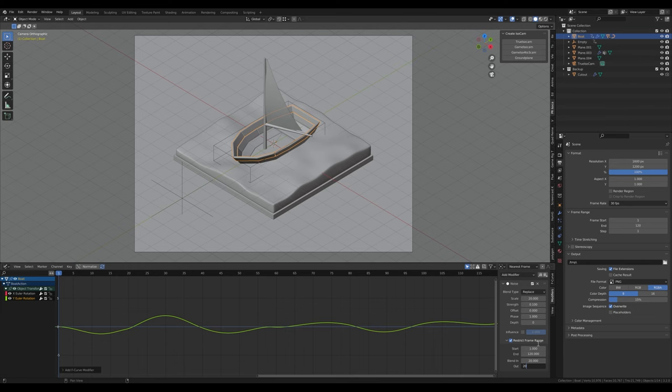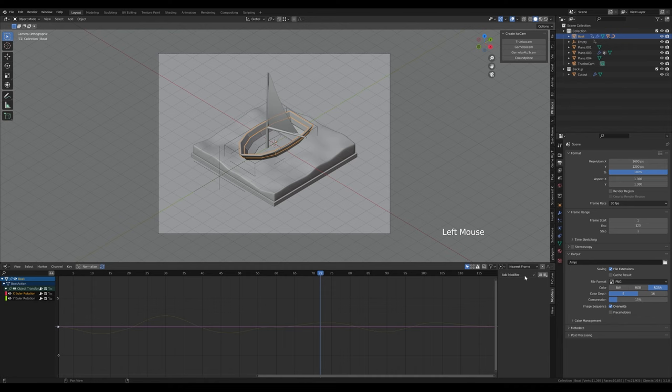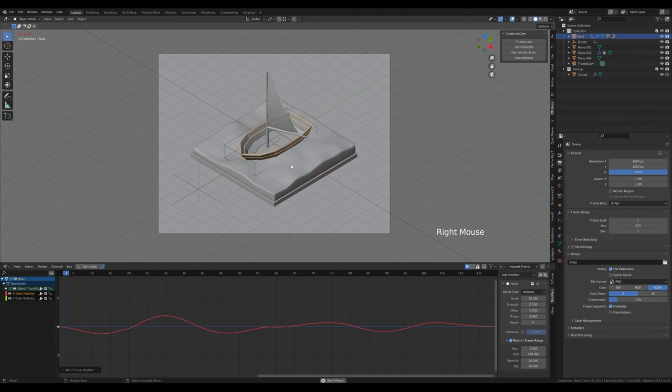Now the boat is wiggling from side to side. To make it even more interesting, do the same thing on X — add noise, scale 20, strength 0.1. Restrict the frame range and add some blending. Now we have some wiggle and some water movement — a cute little boat animation.